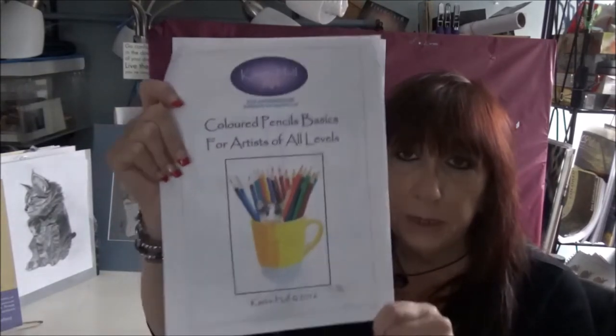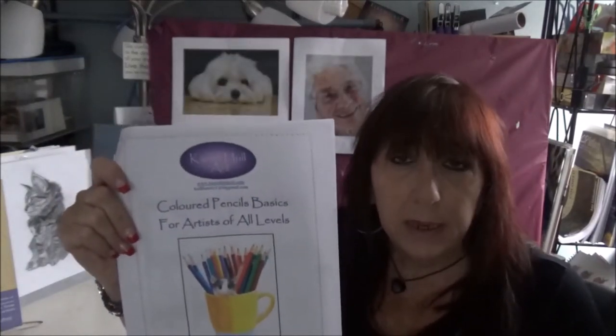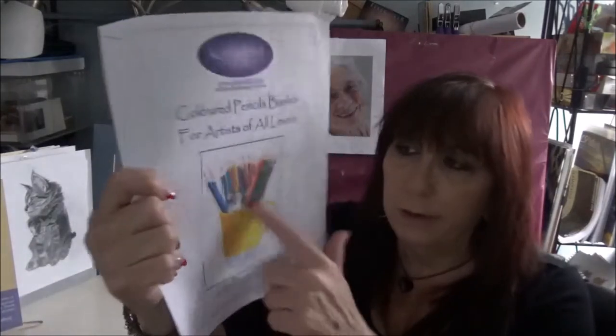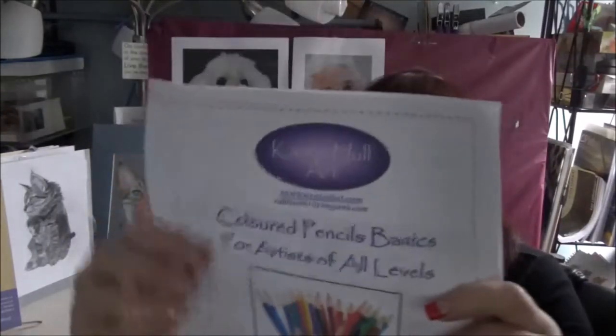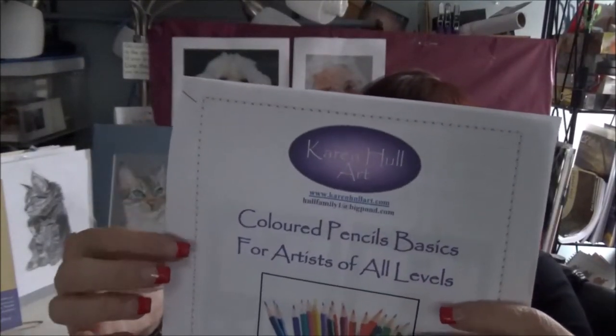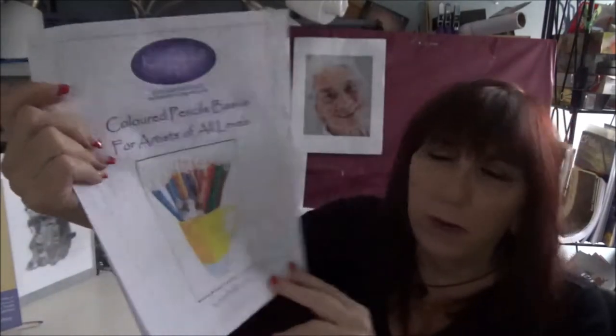Karen has a colored pencil basic booklet that you can pick up on her website. Everything here you'll be able to find on her website, and I will post the link in the video notes below, along with some of the tutorials I'm going to show you as well. This booklet is wonderful — in here you will find information on pencils, surfaces, different types of solutions, and there's just so much more. It's a really great book. If you are a complete beginner and don't know where to begin, start with that.